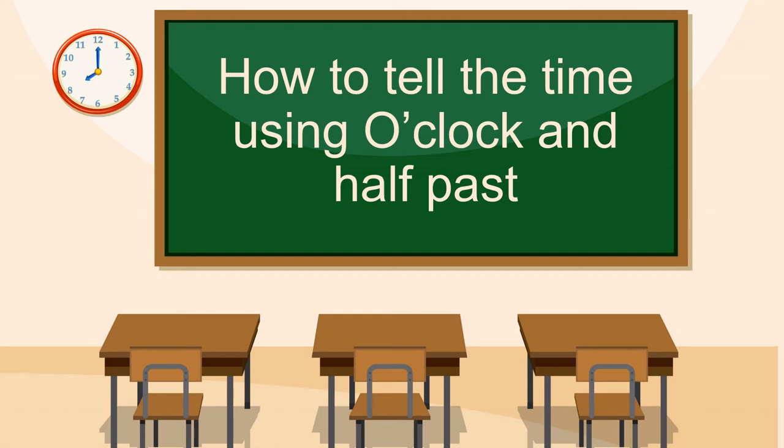Hello everyone, Miss Liberty here. Today we're going to learn how to tell the time using o'clock and half past.